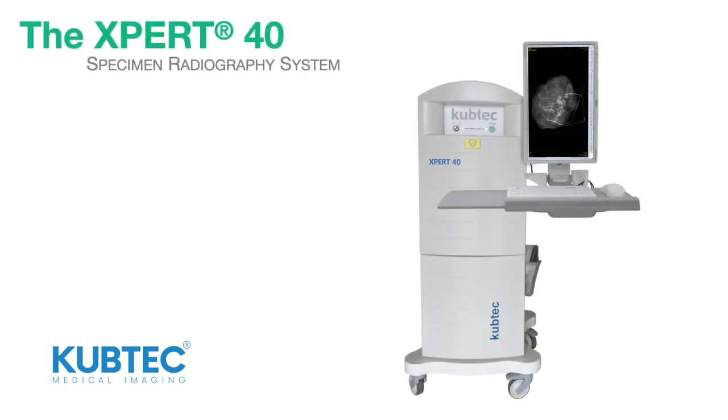The system features a mobile cart for maneuverability and a touchscreen option for convenience.